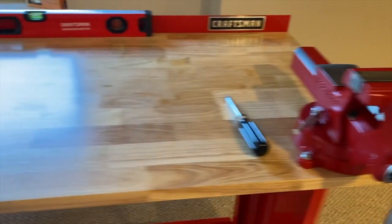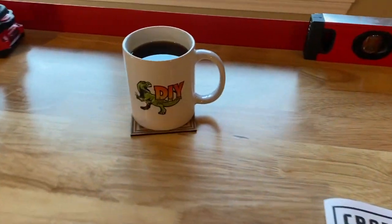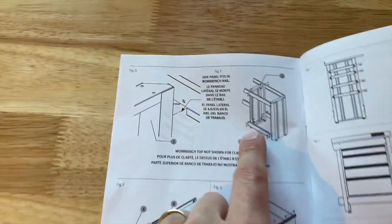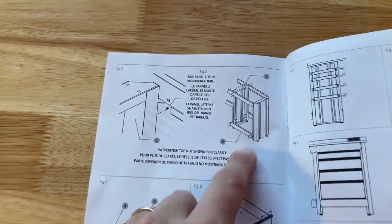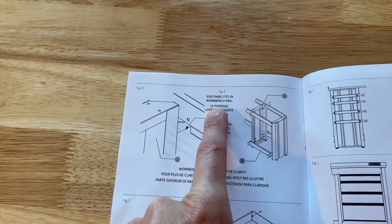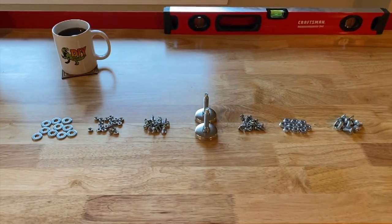Got a fresh warm cup of coffee and we are going to get right into it. Step one: you want to make sure that all of your parts are present. Go to page two — the very first thing we will do is study the images and get familiar with the instructions. It looks like the side panel fits in the workbench rail as shown.